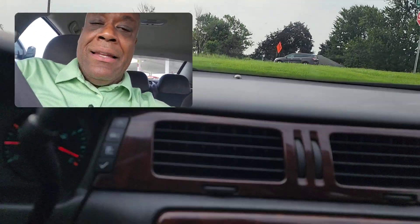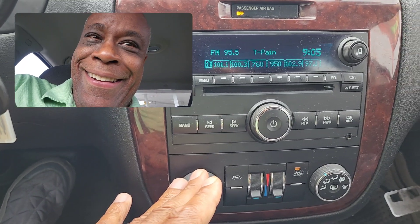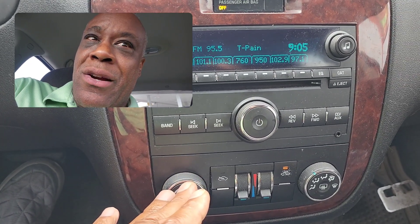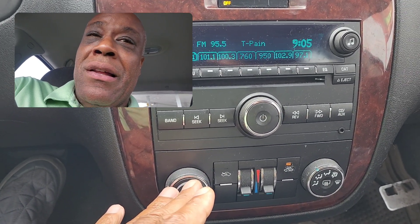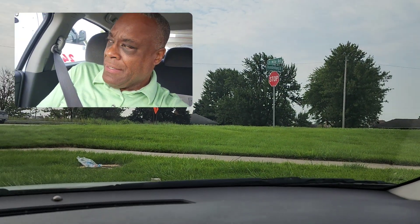What I like to do is have the air conditioning on low. Why? If you have the car too warm, you're going to fall asleep. So I try to keep the car as cool as possible.